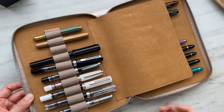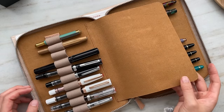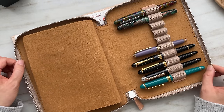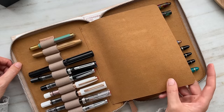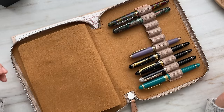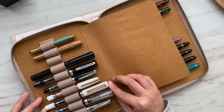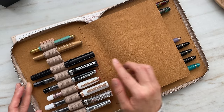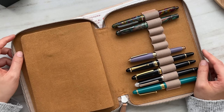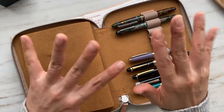There you have it — these are my pens, my current fountain pen collection. Thank you so much for watching and for supporting me in my journey. It's been a little over a year since I started my channel, and it has been such a wonderful experience meeting so many new people, connecting with folks through YouTube and also through Instagram. I am just so happy to be a part of the fountain pen community. Thank you so much for watching, and take care. Bye!